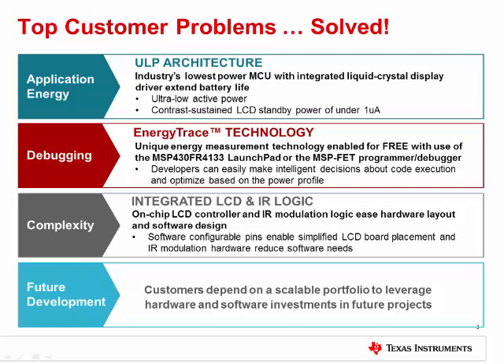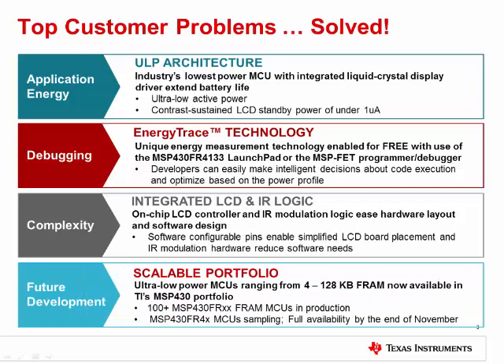On top of that, FRAM itself is one of the most simple and flexible non-volatile memory technologies. Lastly, this platform will support devices that are memory scalable across the full range. There are new MCUs in the 4 to 16 kilobyte range with 3 different package options releasing now, and over 100 FRAM-based devices in total to address a large number of applications.